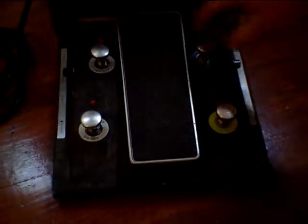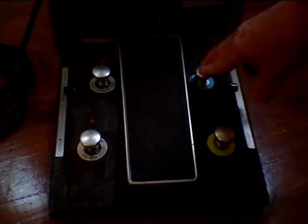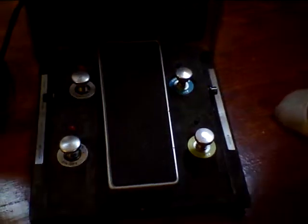Everything looks as it should and kind of operates as it should. All the buttons work — you hear them click in and out. Original cord, two prong cord, which is everything looking right.